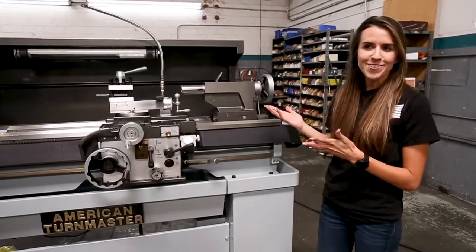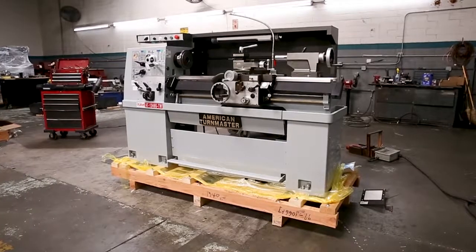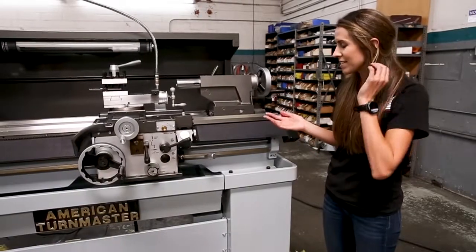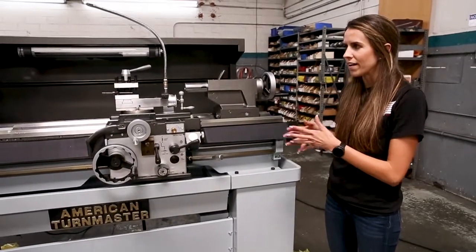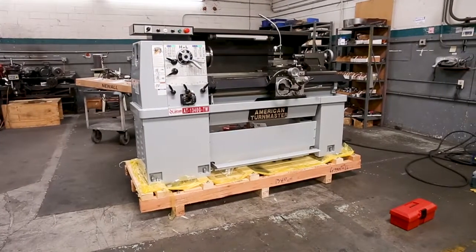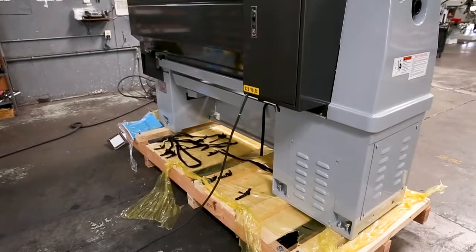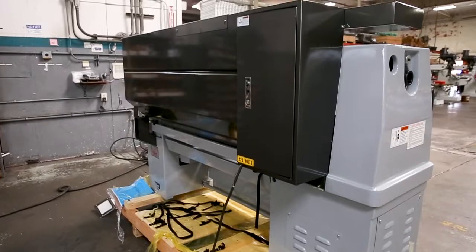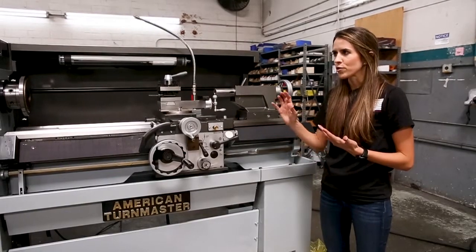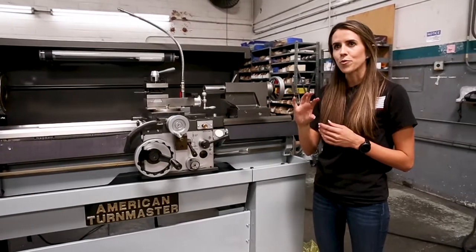You can add accessories such as a digital readout, steady rest, or follow rest if needed — though depending on what you're working on, it may or may not be necessary. Like most of our machines, we can change the electrics to meet any special electrical needs, or convert this machine into an electronic variable speed lathe, giving the operator more flexibility and a smoother experience when increasing or decreasing speed.